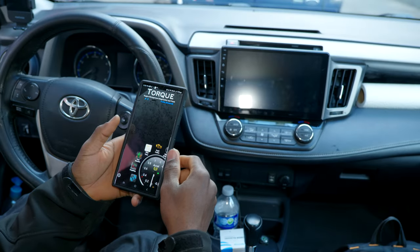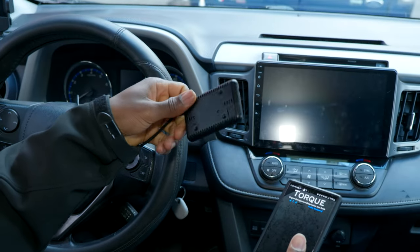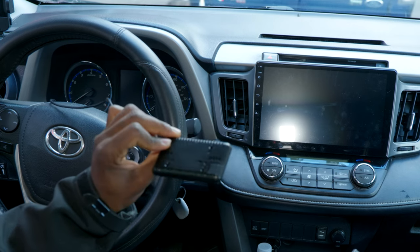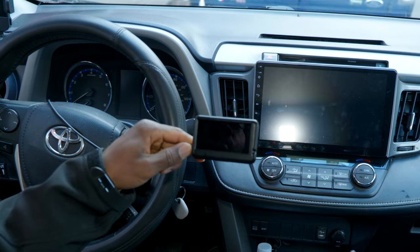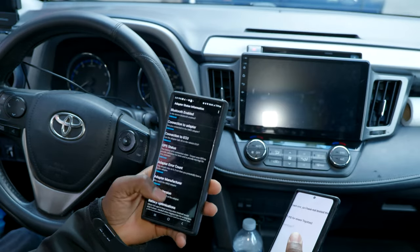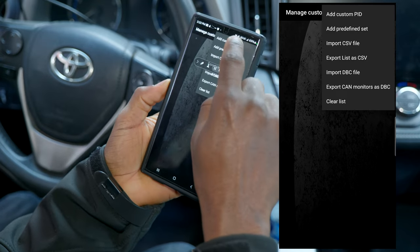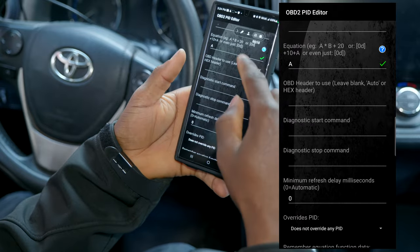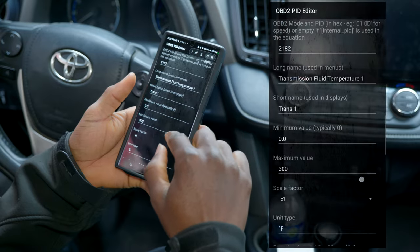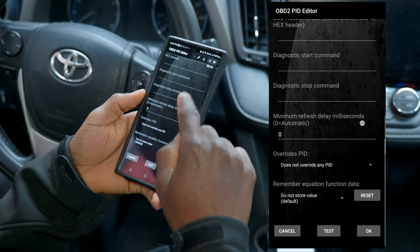I'm setting this up because I really need to monitor my transmission temperature. For that, I had the ultra gauge, which I really liked for its size and convenience. Unfortunately, I was not able to get the codes to display the live data of the transmission temperature, so I ended up giving up on it. I'm going to set up a custom PID to get readings of the transmission temperature. Go to Manage PIDs and Sensors, tap the options, and add a custom PID. From here you enter the PIDs found online for your car, along with the equation.